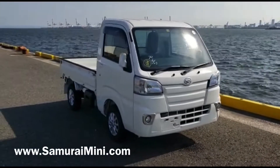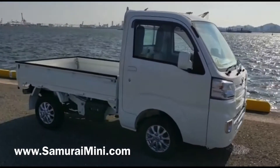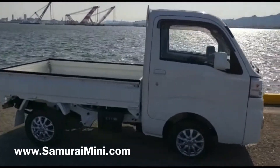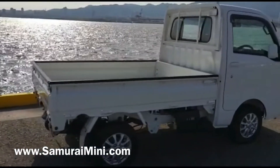Hello everyone, this is Sam from SamuraiMini.com. Here's a video of a Hijet — another one. This one's got a dump body on the back. It's the same type of body as the normal truck but this one's converted.